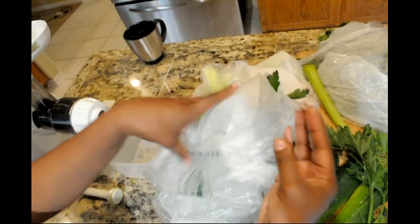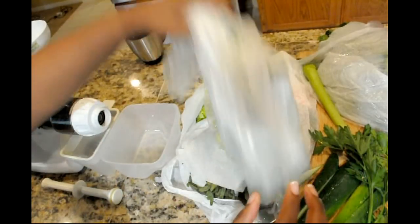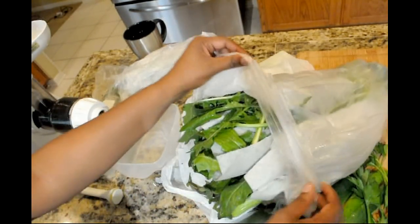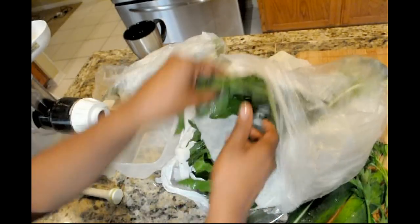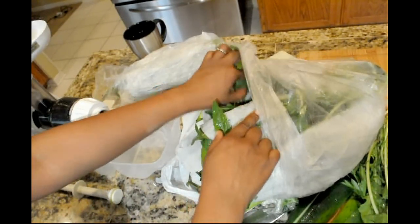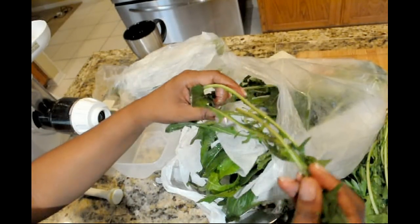I roll them in the paper towel and I put it in the bag. So the paper towel is wet because the vegetables were wet — I didn't wet the paper towel. And I just kind of slide out whatever I need to use for the day. Makes it super easy to get ready in the morning. No fuss here.